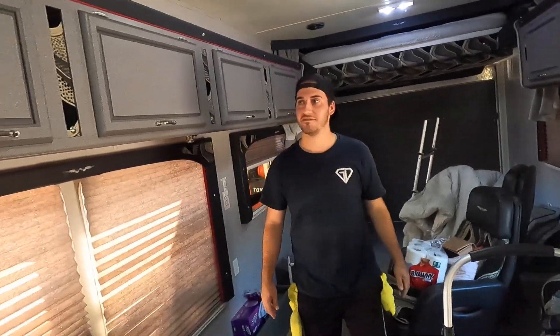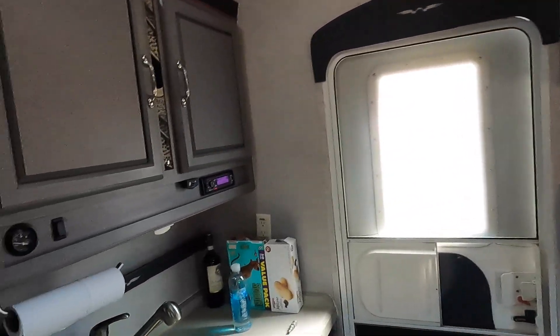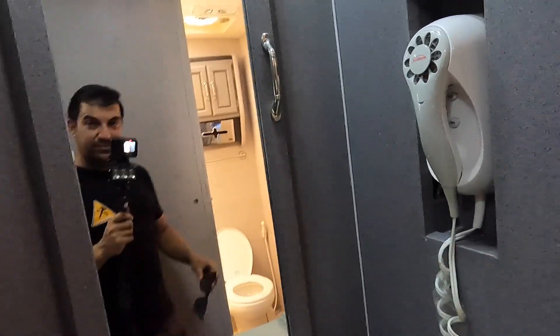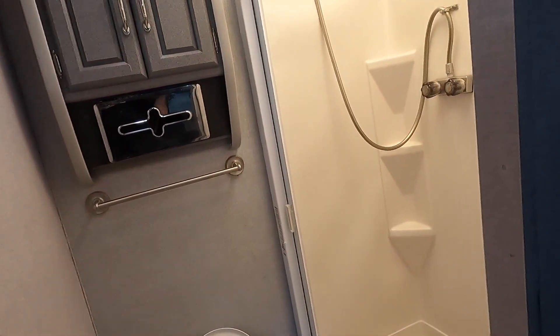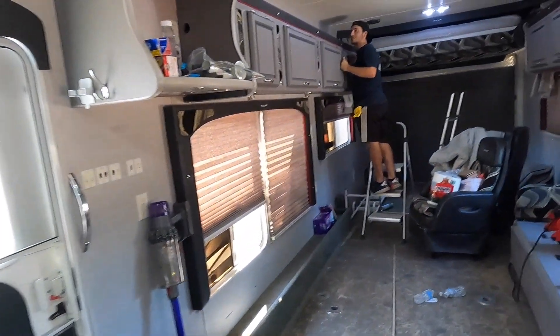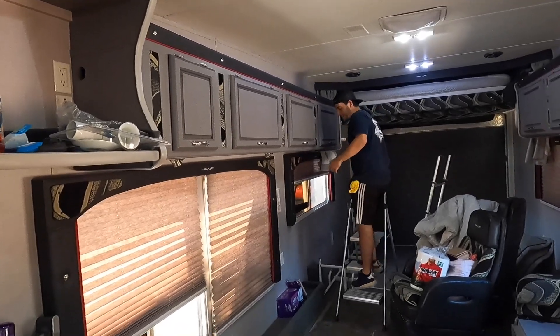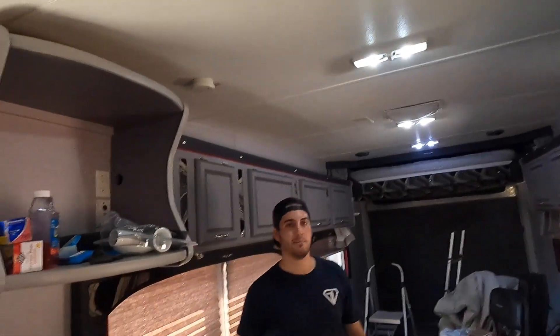We've got to put a TV in here. This is Nick's new billet trailer - this is the bathroom, this is the bedroom, this is the sink and shower. The only flaw he's saying is the other trailer has a way bigger shower. In the old one, the whole front end is a bathroom and shower.